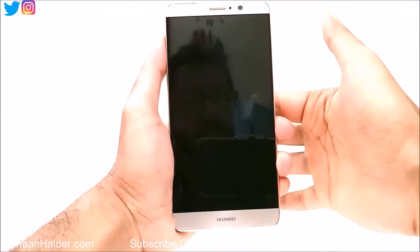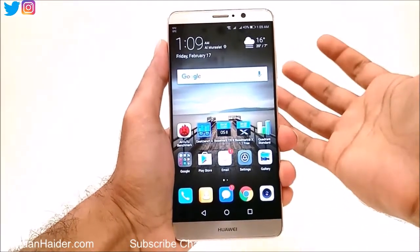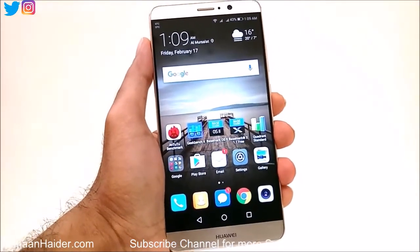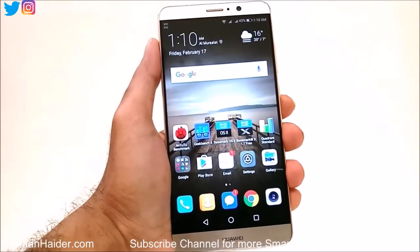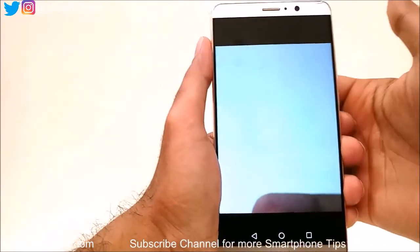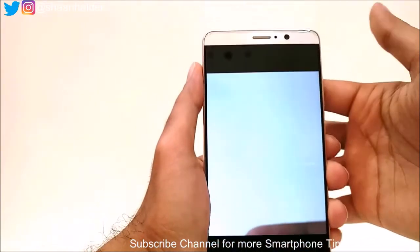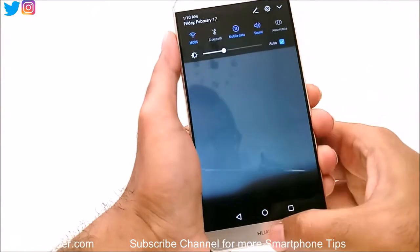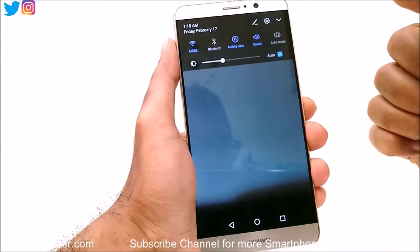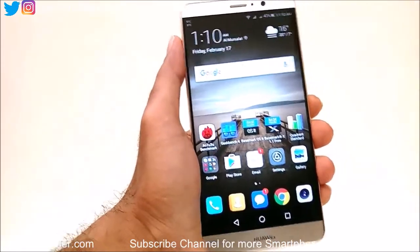Let's lock the device now. If I put my finger on the fingerprint sensor, it will unlock the device. So this is how you can use the fingerprint sensor on your Huawei Mate 9 — for unlocking the device, browsing images in the gallery, quickly accessing the notification panel, answering calls, turning off the alarm, locking apps, and accessing the safe.